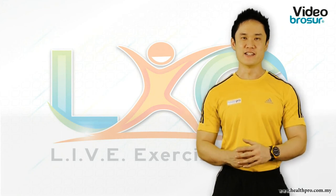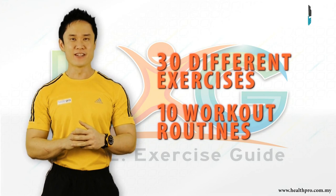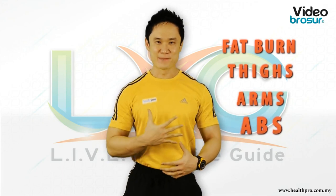The LXG consists of 30 different exercises grouped into 10 routines based on your needs and levels, such as beginners and intermediate, targeting areas such as fat burn, thighs, arms, and abs.